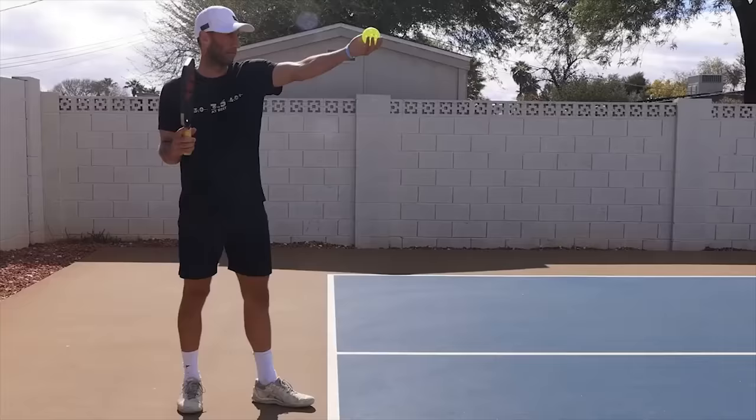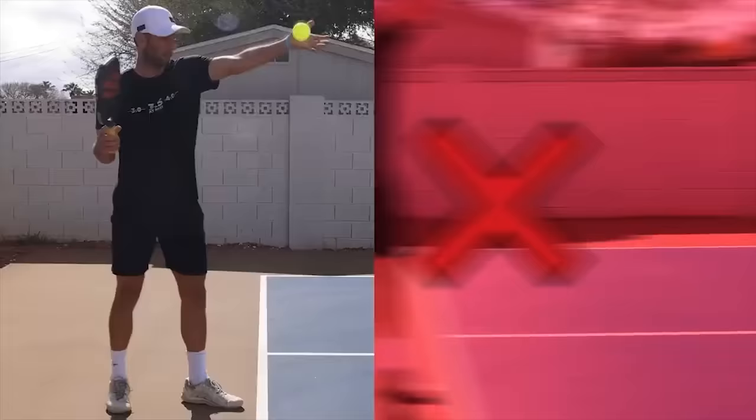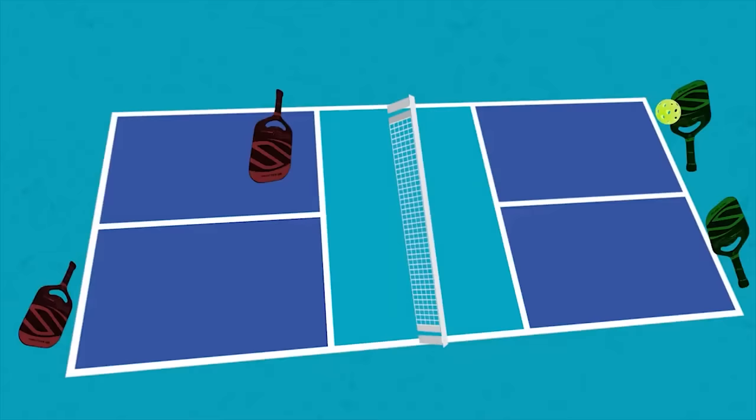You can also hit a drop serve, and all those nuanced rules then go out the window. Just know you can only drop the ball — you can't throw it down to make it bounce higher, you just have to drop it. On the serve, the ball must go diagonally across the net. Also, the ball must land beyond the kitchen line. If it lands on the kitchen line, it's a fault. If it hits any other line beyond the kitchen, you're okay.